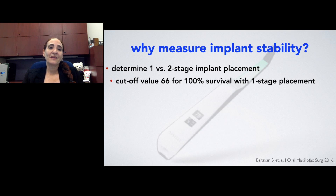Why measure implant stability? It helps us to determine if we're going to do implants as a one or a two-stage placement. This is a study performed in our group back in 2016, and we found that a cutoff value of 66 showed 100% survival with one-stage placement if we had this ISQ value of 66.